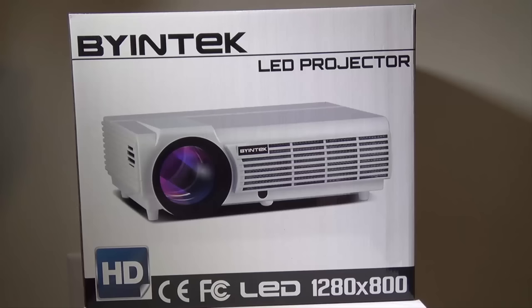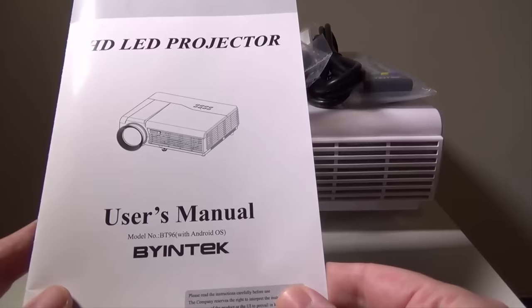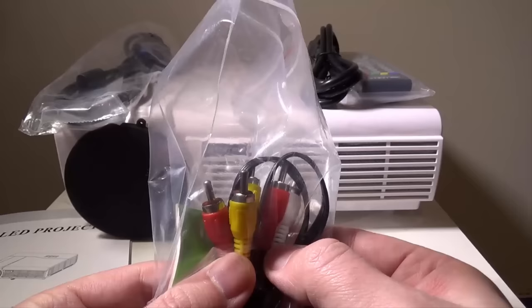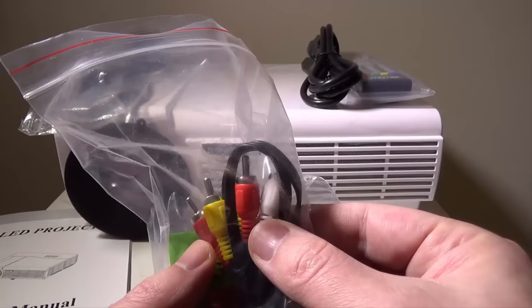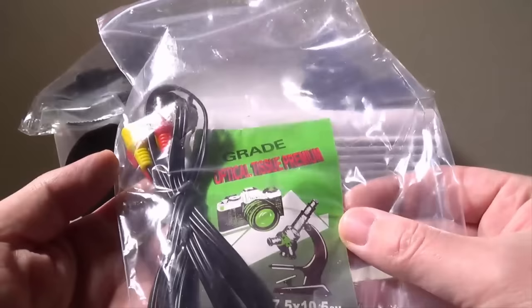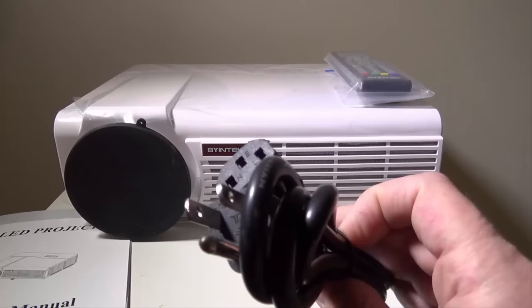Now we've got everything out of the box. They give you a user manual, which I'll go over in a second. They give you a few different cables - a regular cable for hooking up older devices via yellow, red, and white, which would also be good for audio out if you want to output to a stereo system. They give you a cleaning cloth for your lens, and an extra fuse as well, which is always a welcome thing in case you blow a fuse. They also give you a standard three-prong power cable.